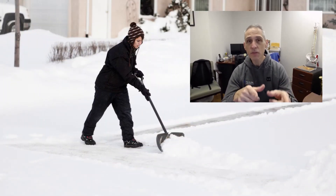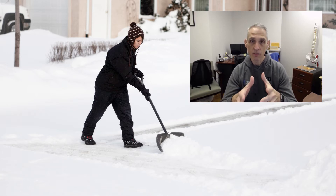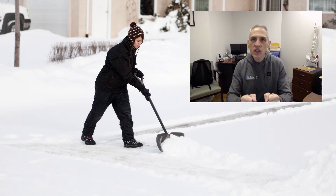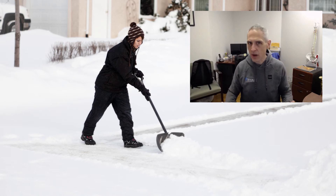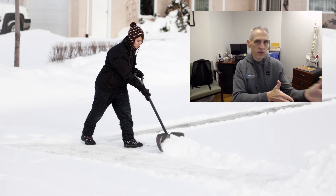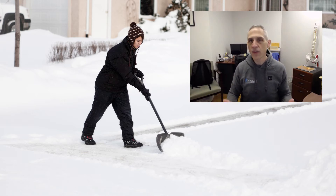Shoveling snow — we all have to do it and it hurts so many people. I can't tell you how many people walk through that door with low back issues and hamstring issues just from shoveling snow. I want you to look at this picture. I think this is one of the best ways to shovel snow. Do you see how she's pushing the snow forward? I call it the snow plow method. I put the actual snow shovel into my stomach and just walk forward, pushing the snow. I've got a one-car driveway, so I start at one side and just push it across, then the other side. It's one of the easiest, fastest ways to clear it.